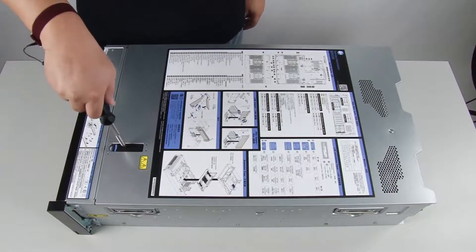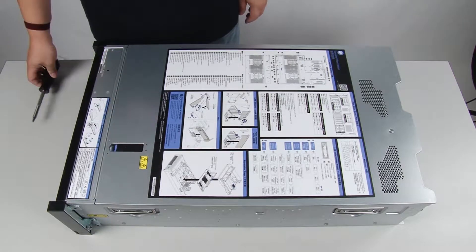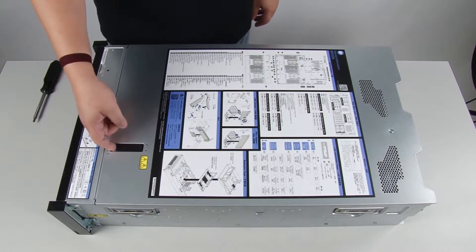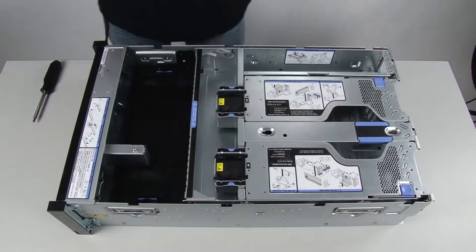To remove the M.2 backplane, first remove the top cover. Press the release button on the cover latch and then lift up to disengage the top cover from the chassis restraining clips. Lift the top cover straight up to remove it from the chassis.